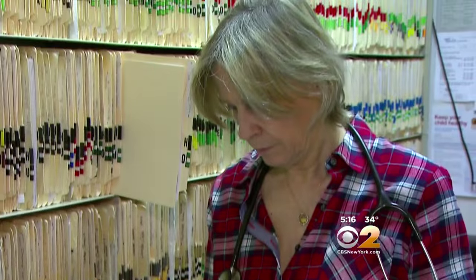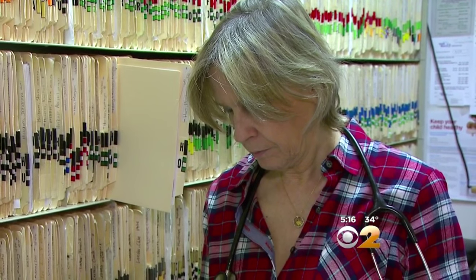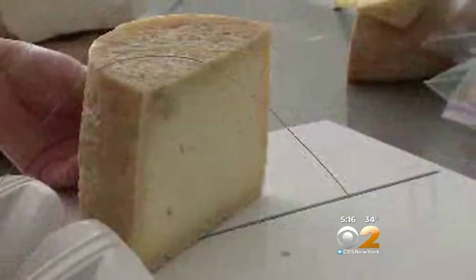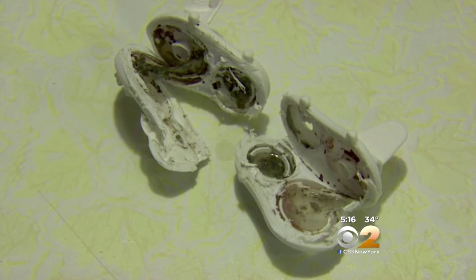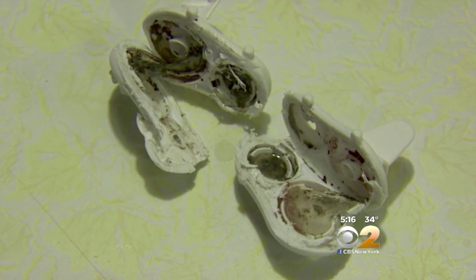But pediatrician Dr. Laura Popper says parents shouldn't be too worried. We eat cheese and all kinds of other things that, in fact, are made from mold. The mold that's a problem in homes is usually that which is inhaled. We have mold all over the place, but drinking this probably will have little effect. The mold grew despite parents washing the cups. The company, Tommy Tippee, has a video on their website explaining how to properly clean that valve. They say it should be hand-washed only.